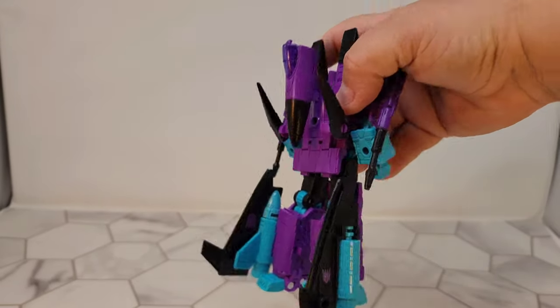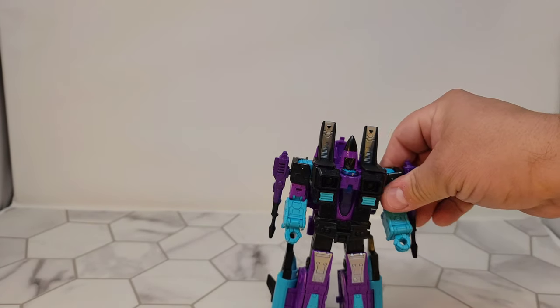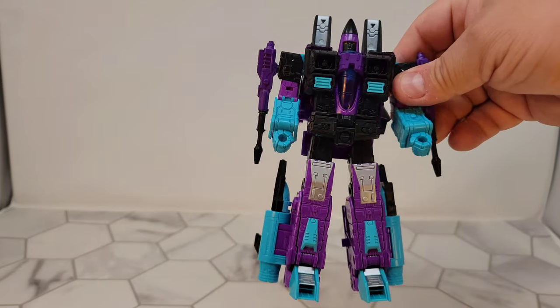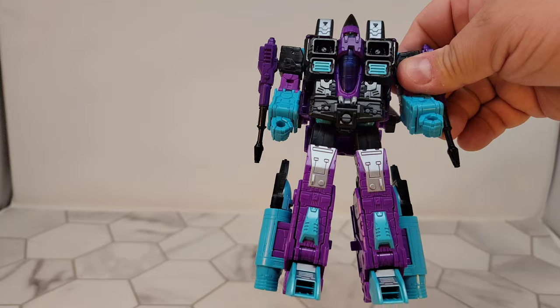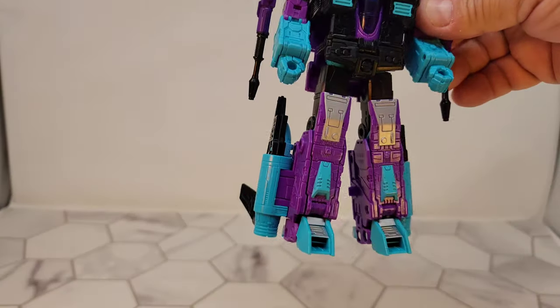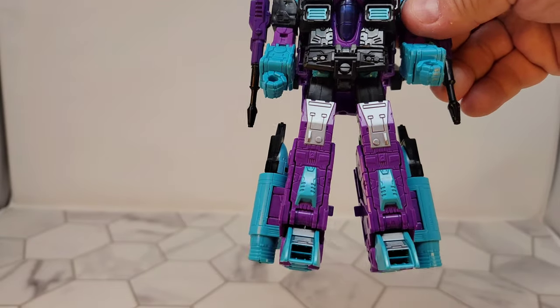This is so, so good. I kind of don't even want to call him Ramjet — this is just somebody else now. But this might be, of the Earthrise Seeker molds and the Coneheads, my favorite one based on just these colors alone. This is molded, that is painted — with the bare eye, you can't tell a difference. At least I can't.